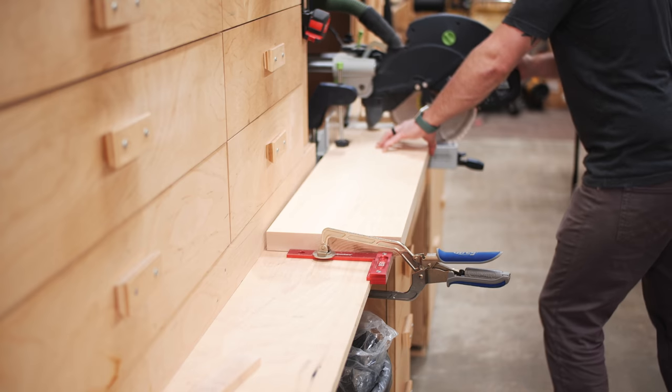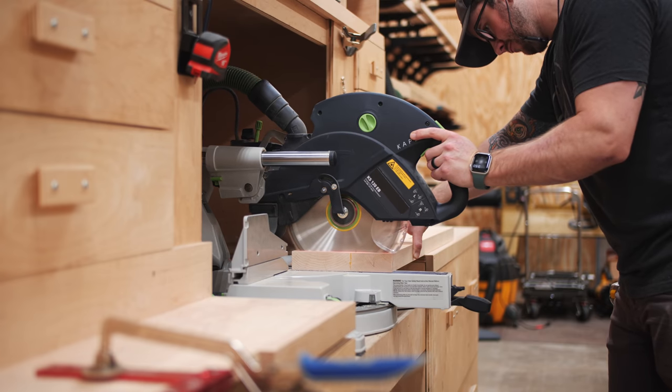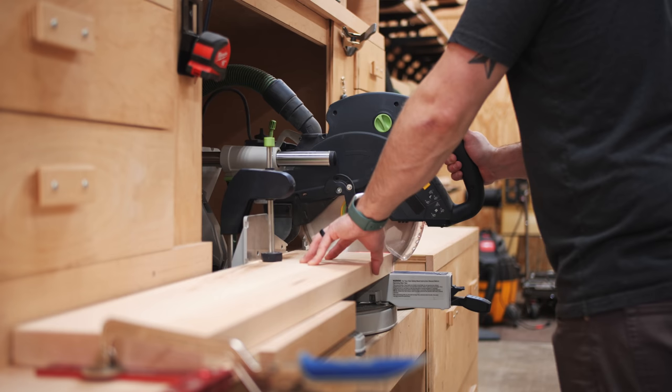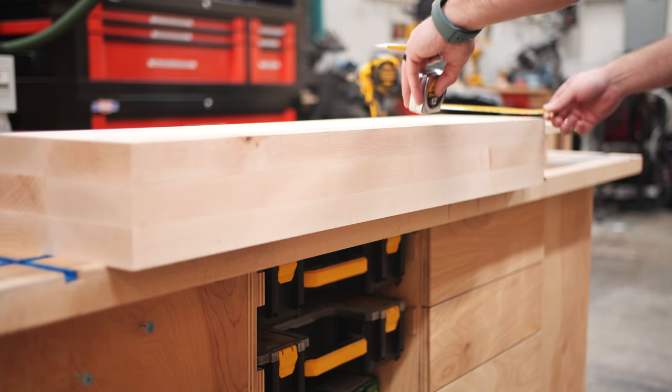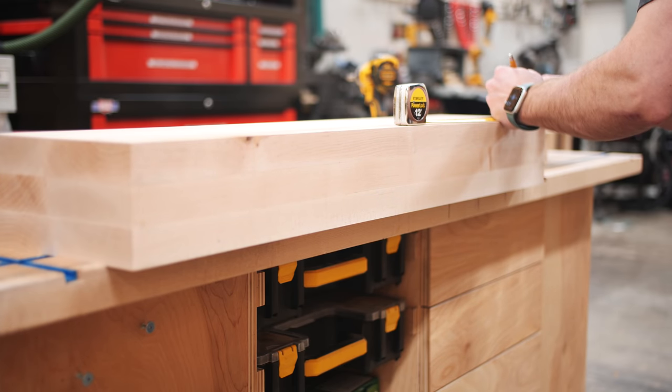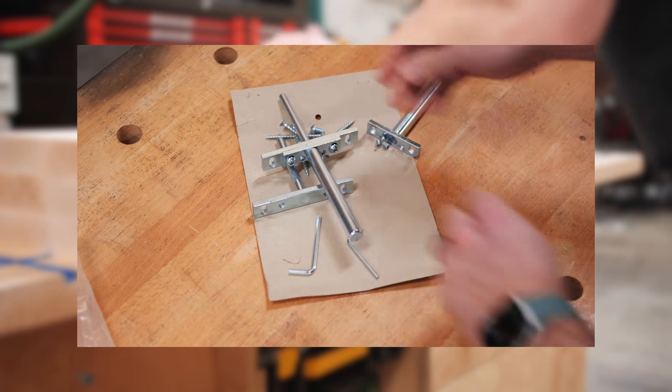I really need to get my stop lock system reinstalled on this miter saw station — I never reinstalled it after moving my shop, and I have definitely been missing it. Next, I needed to work on drilling some holes for the mounting hardware I'd be using, which were these heavy-duty blind shelf supports from Rockler, which I'll link to in the video description below.